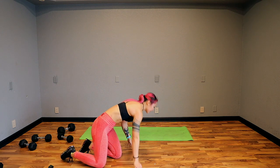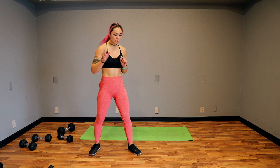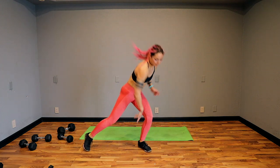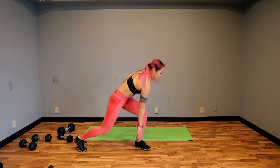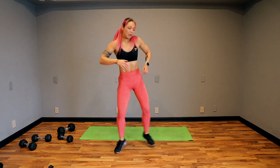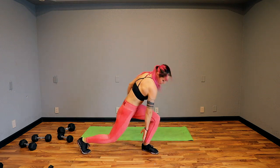Side lunge taps — keep your back flat, that's a really important thing. We're going to touch down with your opposite side. Switch, switch. Keep your back flat — if you can't keep it flat without rounding, just don't touch the ground. Touchdown. 30 seconds, keep it going guys. Abs after this — we got this, keep pushing. 20 to go. Keep pacing yourselves. 3, 5, 4, 3, 2.